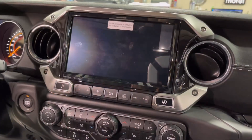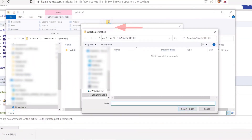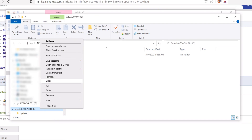Hopefully that download has already started. Once the download is complete, go ahead and extract that downloaded file to your USB. Once everything is copied over, go ahead and eject it, and then I'm going to show you the next steps on the radio.